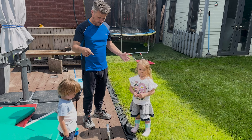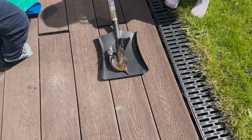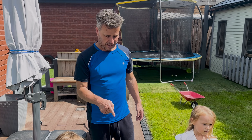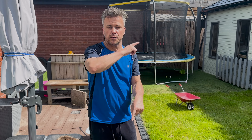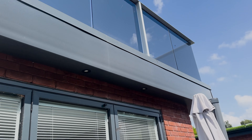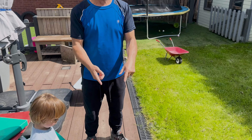I cut the grass the other day and I think it was a bit too wet and the mower wasn't properly lifting it all up, so now a couple of days later it's dry and look — loads of the dead grass is lying on top. So I'm just trying to scrape it all up. Get it out of here, get it on my compost heap.